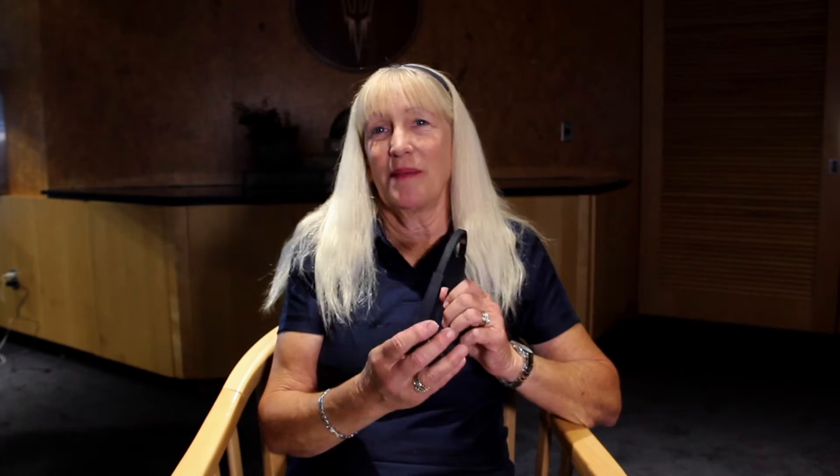What we started with was actually the old electrodes from long ago, when we were testing the proof of concept for the idea of synergy in the brain, which came from about 30 years of research. Then Muse came along, and the Muse is a very good, portable, easy-to-use system.